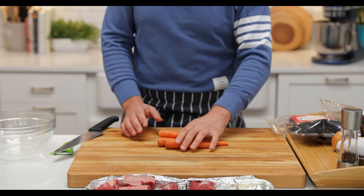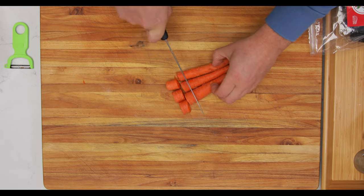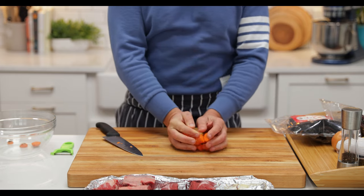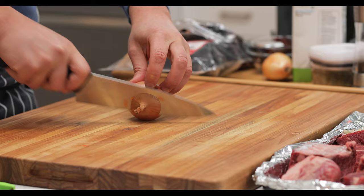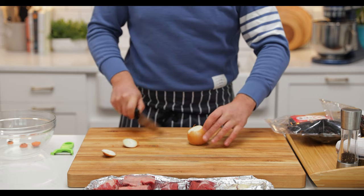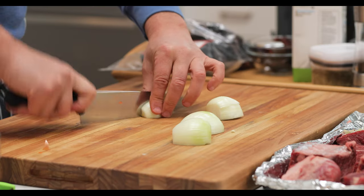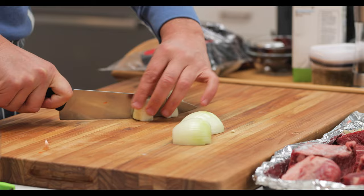I've taken some carrots and given them a wash. I'm just going to roughly chop these carrots. We're also taking some yellow onion, topping, tailing and removing the skin. These can be roughly chopped as we're going to roast them — we don't want them too small as they'll burn.